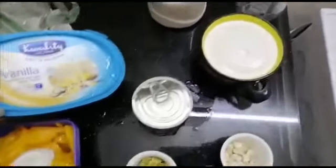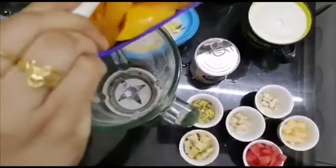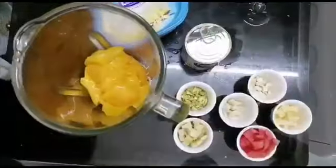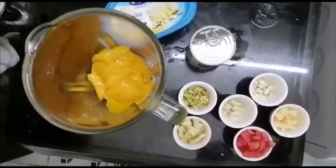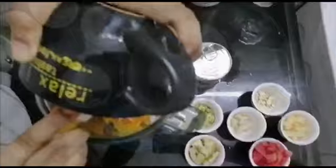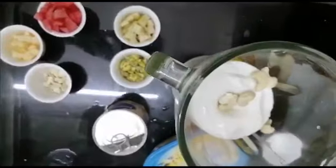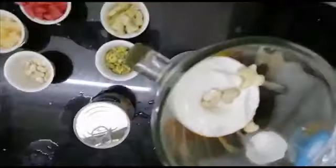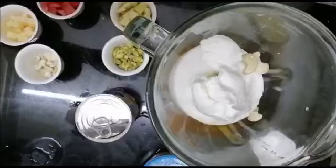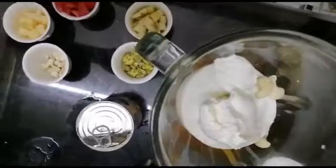Add sugar and ice cream. I am going to add the mango. Add the pepper. Add 3 tablespoons of sugar.